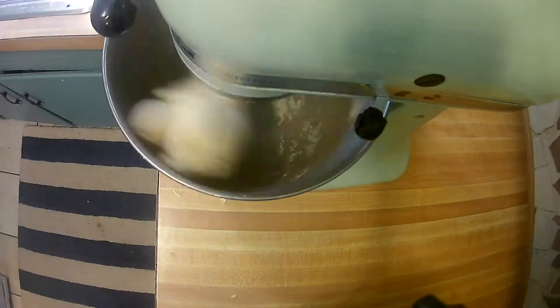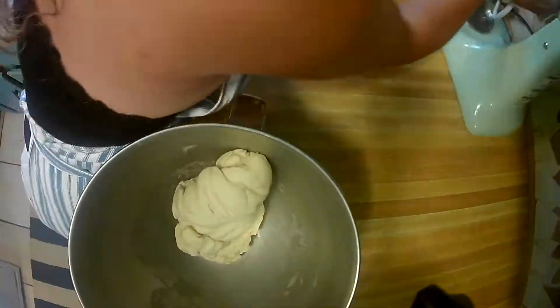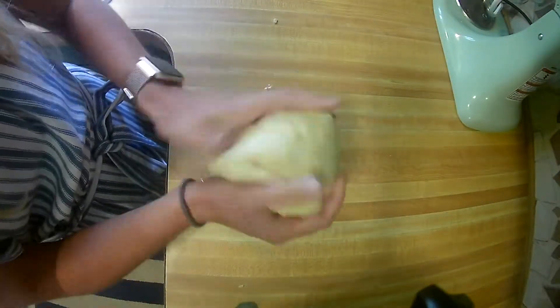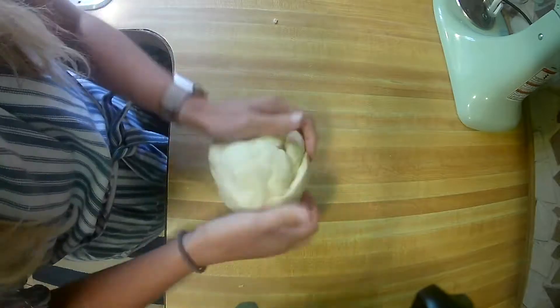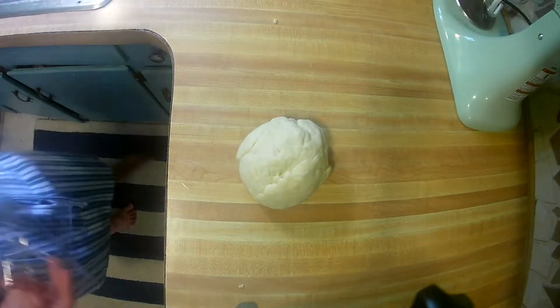Then we knead the dough at high speed for 10 minutes until a smooth dough forms. After that it is shaped into a ball, wrapped in plastic wrap, and allowed to rest for 30 minutes. This resting period allows the flour to hydrate and the protein network to relax, making the dough easier to work with.